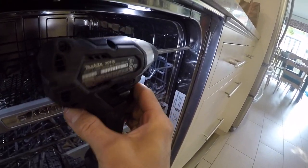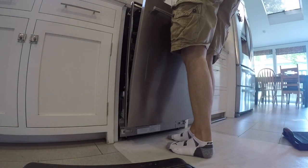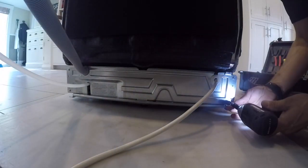So we're going to uninstall the dishwasher. You saw me take the toe kick off and then the two mounting screws, and we're just going to slide the dishwasher out. Some of these you're going to have to disconnect the drain hose and the power cord. This one I did have to undo the hose into the sink and unplug it.